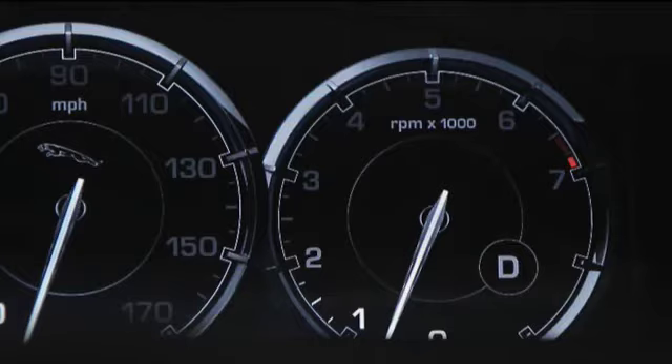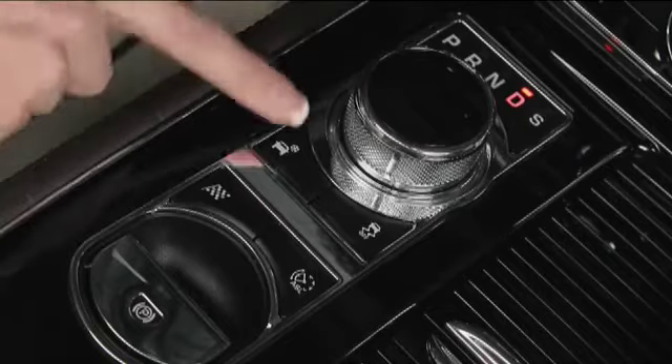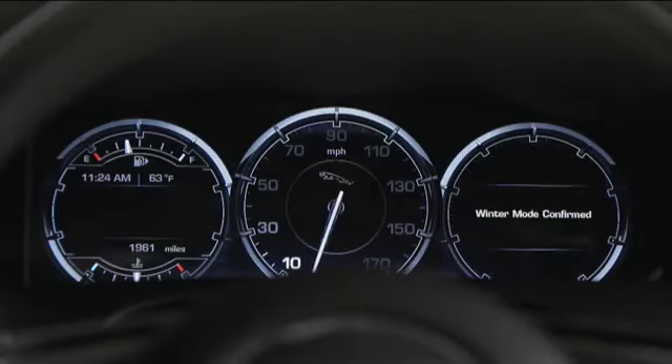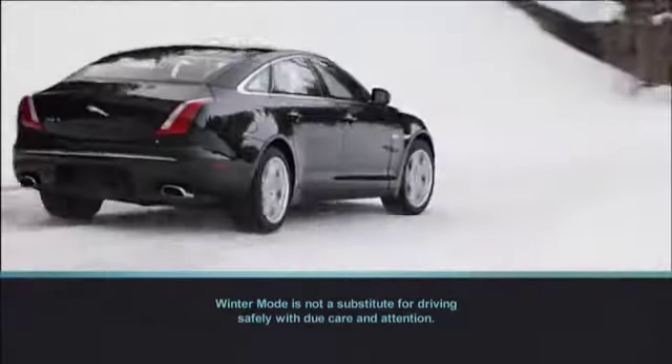For driving during slippery conditions, try winter mode. Press the button on the left, near the gear shift knob. The XJ now starts out in second gear, and the engine and transmission are moderated to provide better traction.